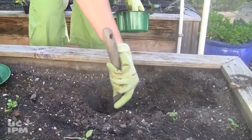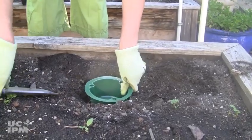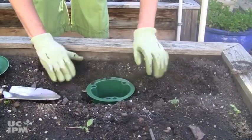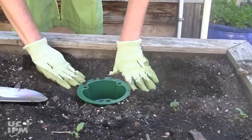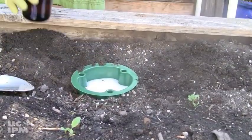For bait traps, sink the trap into a hole in your garden, fill it with beer or a sugar, water, and yeast mixture, and put on the lid. Check the trap regularly. If the liquid dries up before the mollusks die, they are likely to crawl back into your garden.